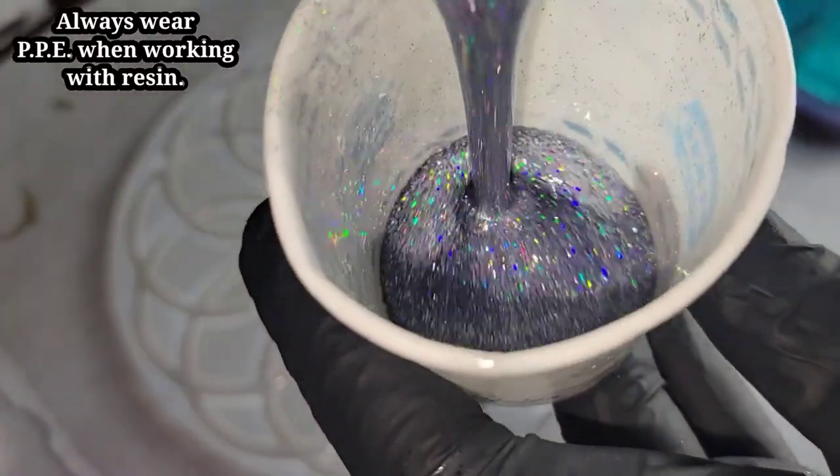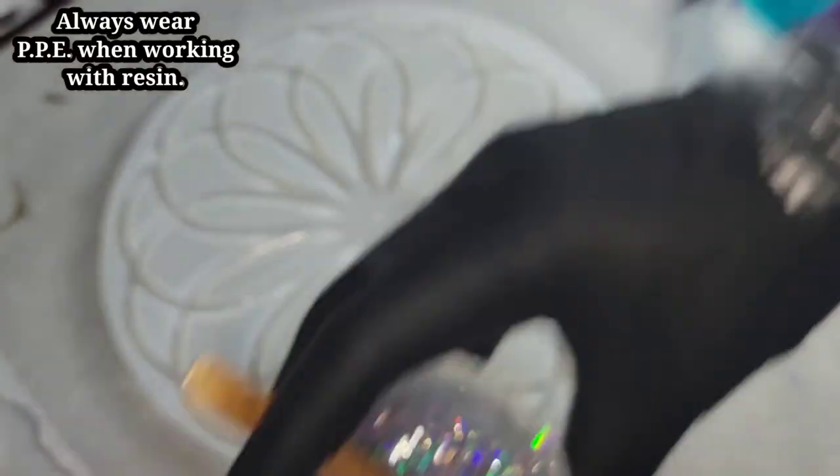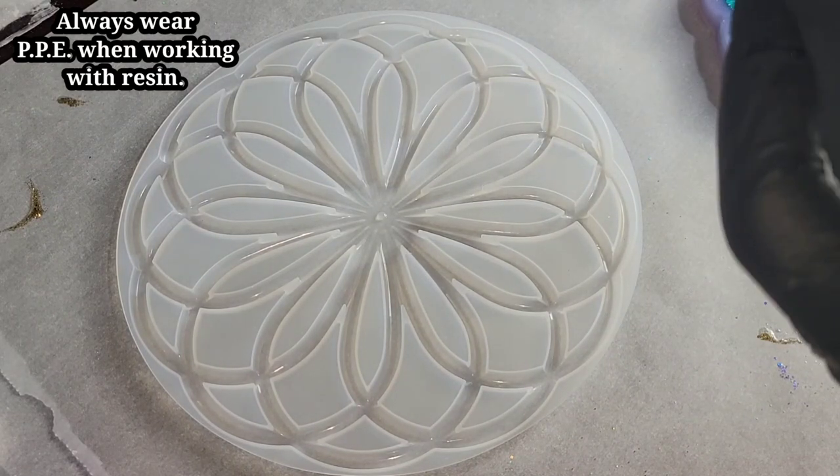Hi everyone, it's Tish with Nap Time Creations. Welcome back to my channel, or welcome to my channel if you're new. Today we're going to be making a resin tray and we're going to be using this beautiful mold here.